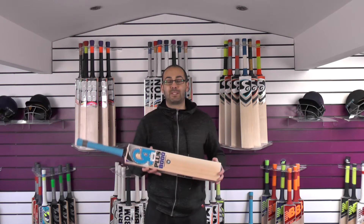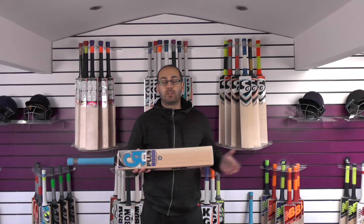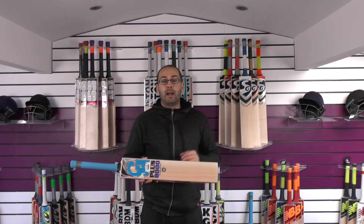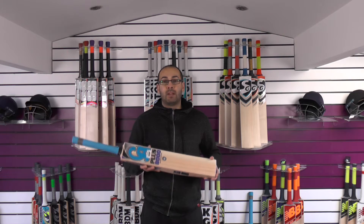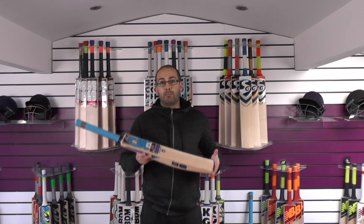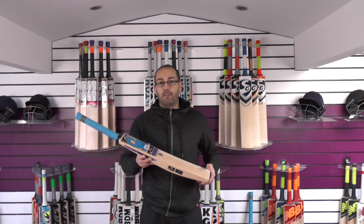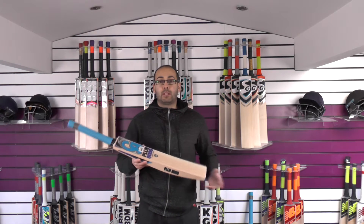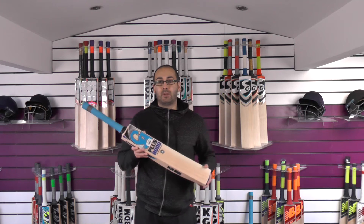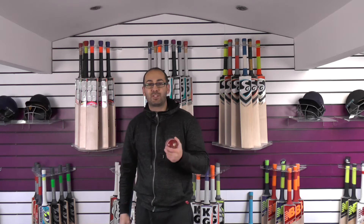This is going to be ideal for a big strong player. If you're familiar with CA cricket bats, the blade is slightly shorter by about 10 millimeters. If you're trying CA for the first time, bear in mind they have a slightly shorter blade. If you're on the taller side — six foot plus — you may want a longer blade or longer handle. We can get them custom made, taking about four to six weeks from order to receipt. Normally between 5'7 and 5'11 the CA bats are a really good fit.